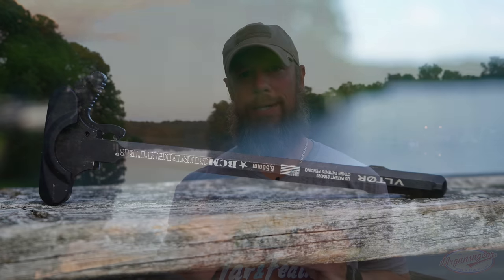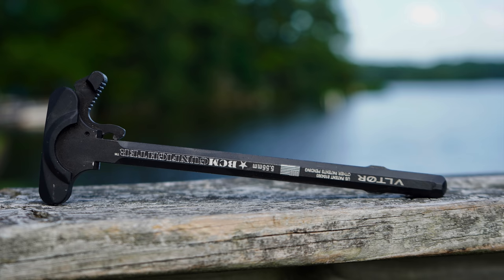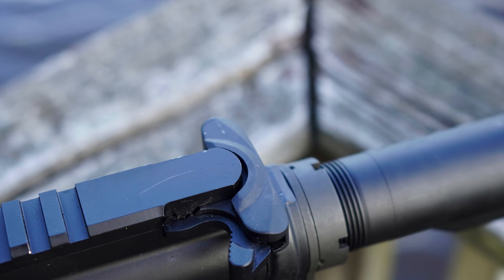The charging handle you've seen throughout the majority of the video is the BCM Gen 2 Mod 4 — this did not come with it. However, I put it in there simply because shooting it with the standard mil-spec charging handle that came with the rifle, I was getting a lot of gas in the face. To be fair, I was generally rapid-firing it and/or firing on a select-fire lower. But this little ridge that the BCM has definitely does help prevent that. I didn't have an issue with it after that — but just pointing out that it is a little bit on the gassy side.